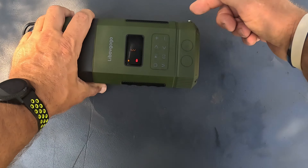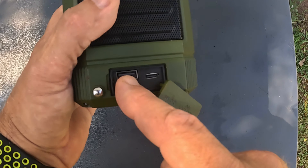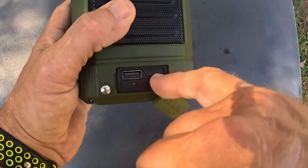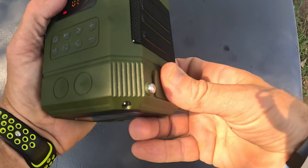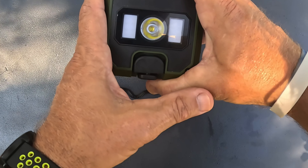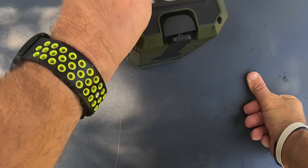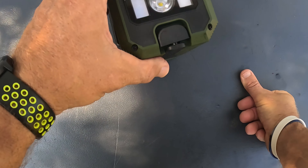USB out — because this is also a power bank for charging, a 5,000 milliamp power bank. Then you get a USB-C for input with fast charging. And then hold down on this and watch — red and blue, and it is super loud. That gives you kind of an SOS. Maybe to scare a bear away — that'd probably scare me away.